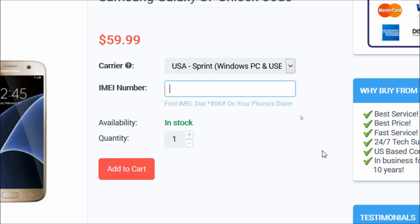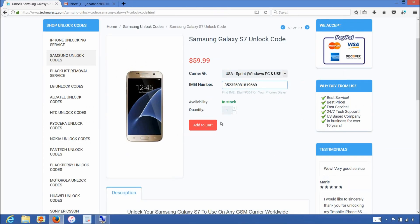Then in the IMEI number field, we will enter the number that we got in the beginning of the video. After that, you will click on the add to cart button and go through the checkout process to complete the order. Once you complete the checkout, you will receive an email within one hour informing you that we are ready to begin the unlocking process for your phone.